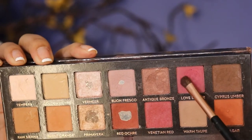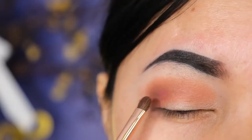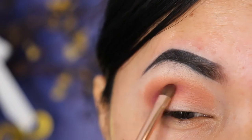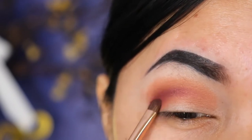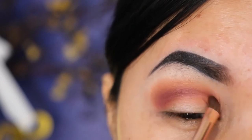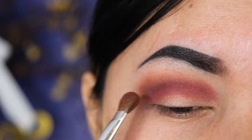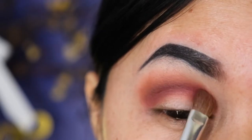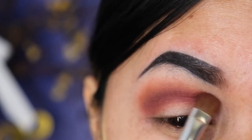Next I'm taking the shade Love Letter from the Modern Renaissance palette and I apply this in the crease area, blending back and forth. This is basically the only palette I'm going to use for the whole eye look. Then I'm taking the fluffy brush from Bdellium Tools and I'm just going to blend the two shades together.